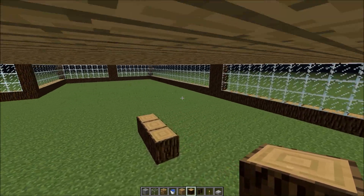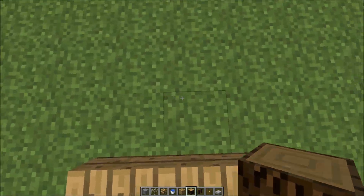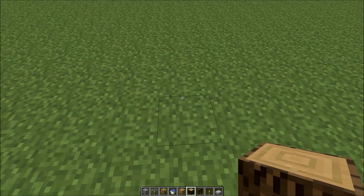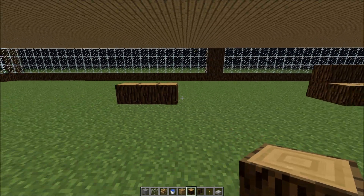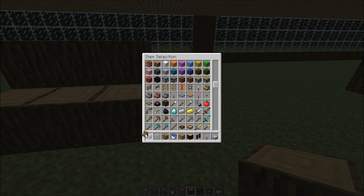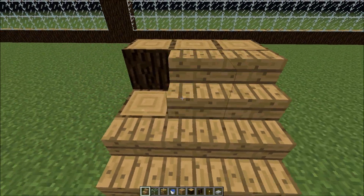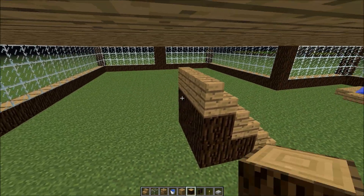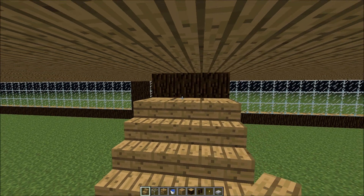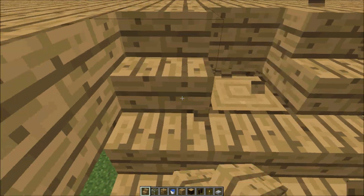So that's where the stairs are going to probably be. Then I'll do the same thing here, straight across — easy to manage. I'm going to get some stairs and just see how much I need.